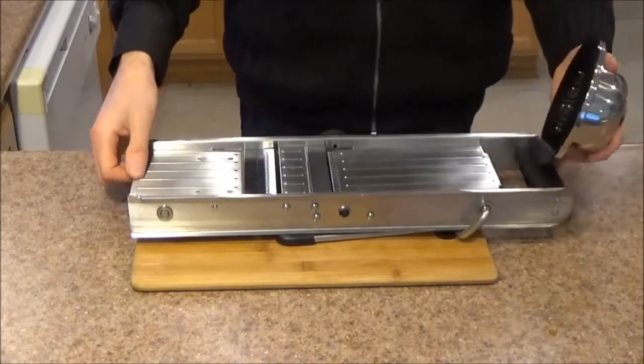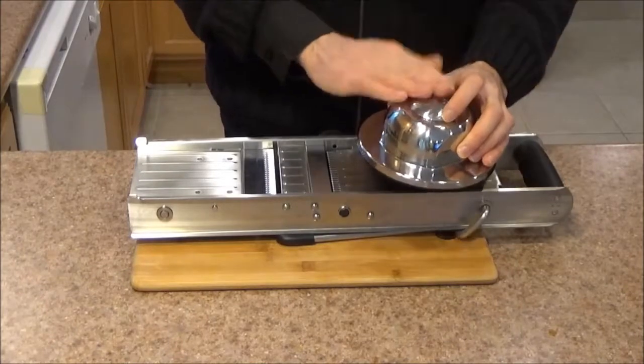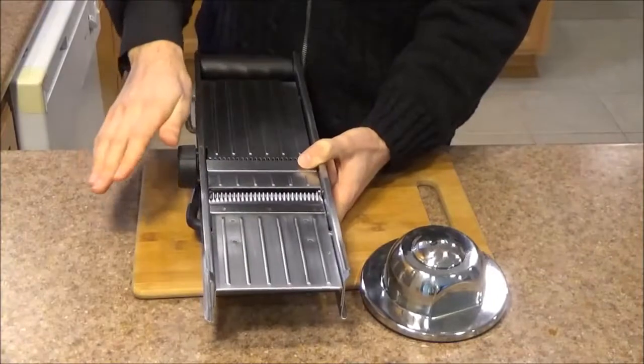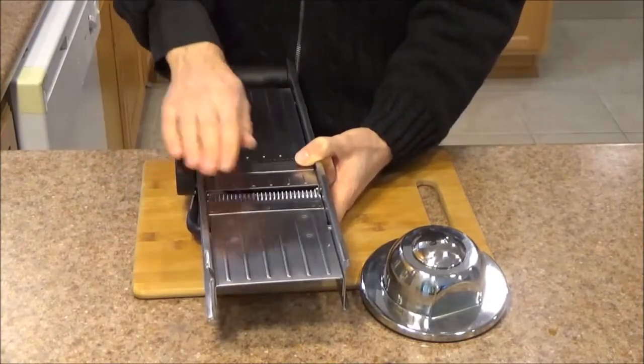Out of the box, this is what you get: the mandolin along with the handguard. The handguard is very, very important for safety — you always use the handguard. This mandolin doesn't come with a separate set of blades. Everything is included and integrated right into the unit.